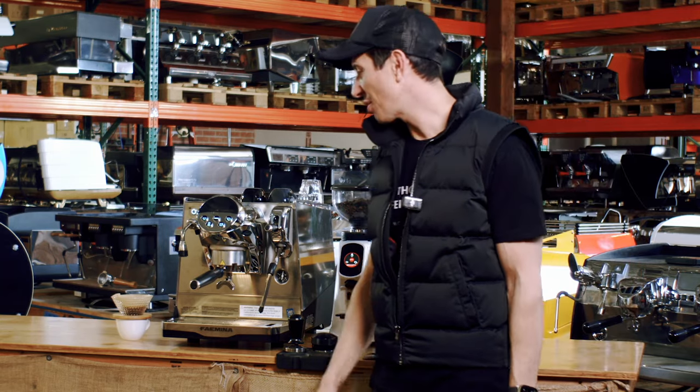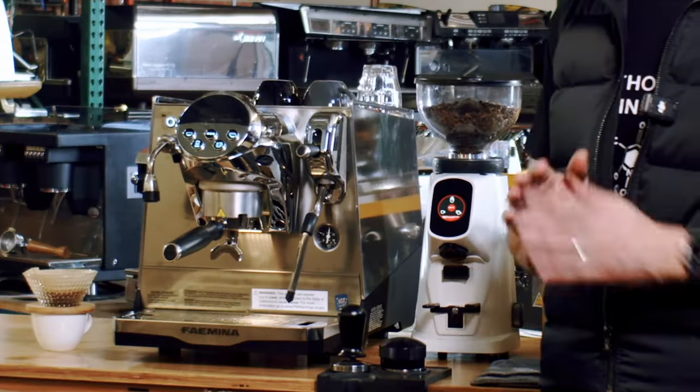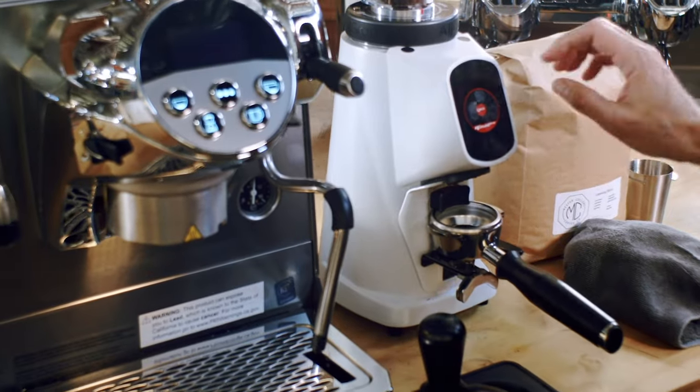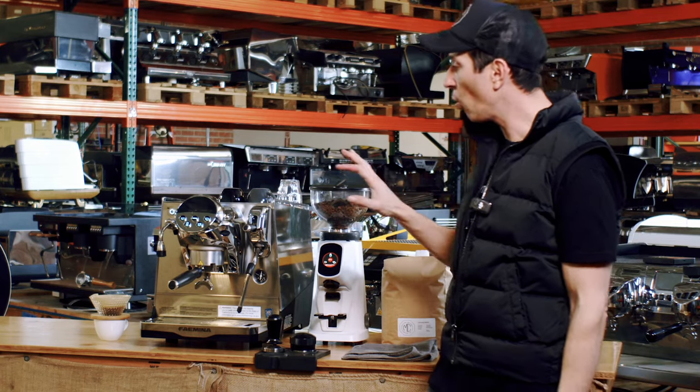Hey guys and welcome to another installment of Coffee Machine Depot. Today we're going to be looking at two brand new products that I'm super excited to go through. Both these products are absolutely without PR — they are what I consider to be at the very top of their game, and what consumers have been asking us for many, many years.